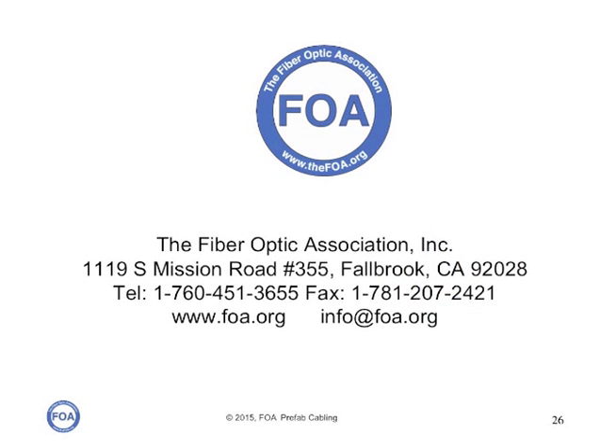We're the Fiber Optic Association, the international non-profit professional society of fiber optics. We're a major source of technical information on fiber optics. There are a hundred videos on our YouTube channel, a thousand pages in our FOA online guide, and we have schools around the world who train and certify technicians in fiber optics.